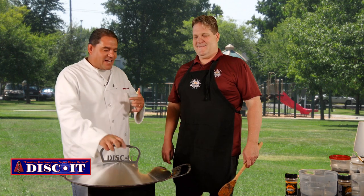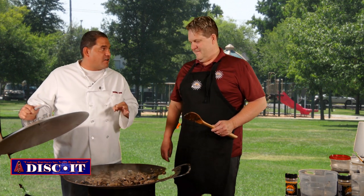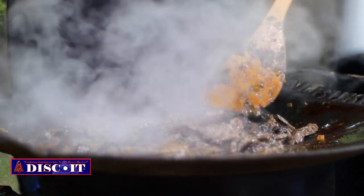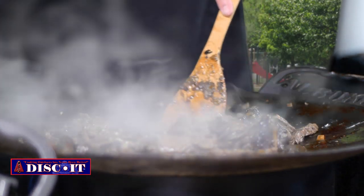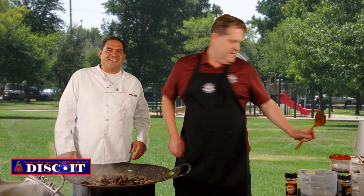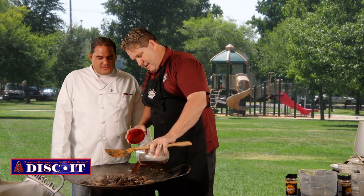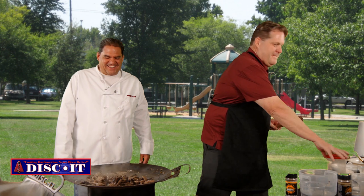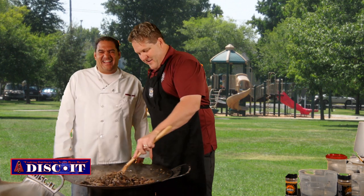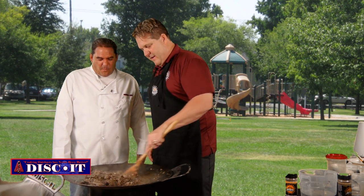We're back at it. Kirk's got his flank steak, portobello mushrooms, green onions, and butter going. We floured the meat, and you can see on the bottom there's kind of a char — it's sticking to the bottom of the pan, and you want that. That's flavor building up on your dish. Now we're going to take about two cups of beef broth and put that in to deglaze the discit, stir it around and let the broth pull off all that flour and meat flavor cooked to the bottom.